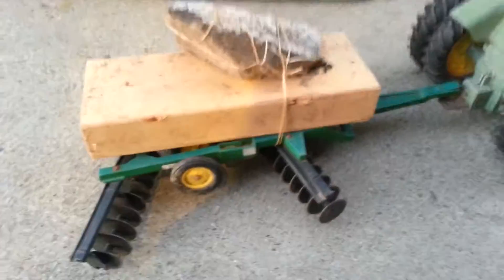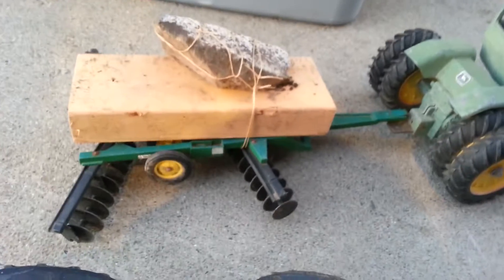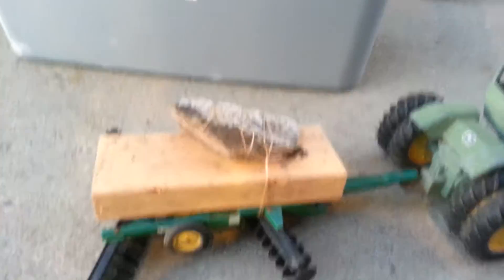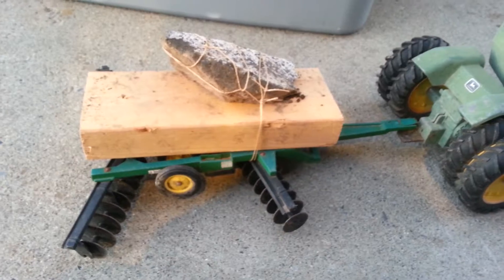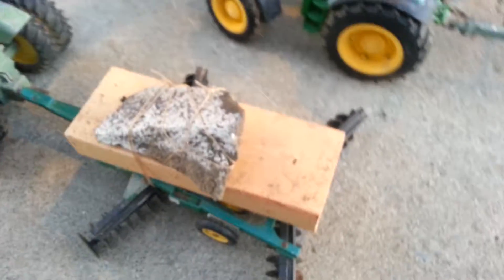Right now I have it pulling a disc that I also got from my grandma and grandpa. I also have a little two-by-four with a rock tied on a string, because with my little setup the disc would do nothing — it didn't have any weight on it and it would just get lifted up by the dirt. This disc belongs to this tractor; in fact, they came as a set. This tractor is made to pull this disc. This tractor is made to pull this plow.